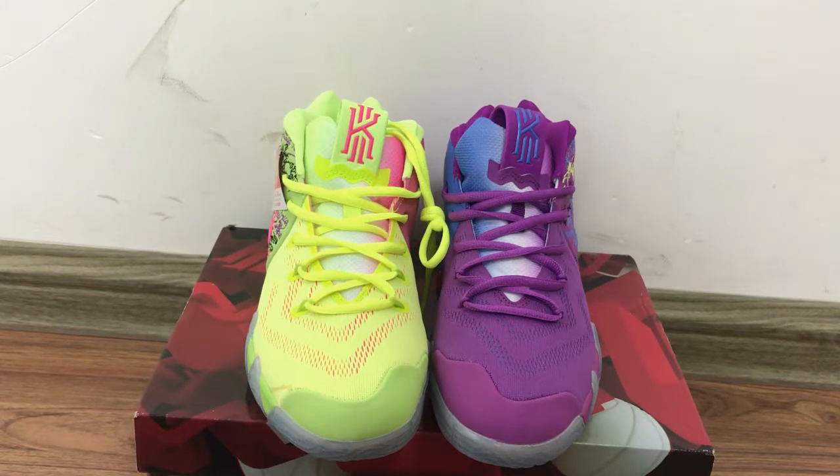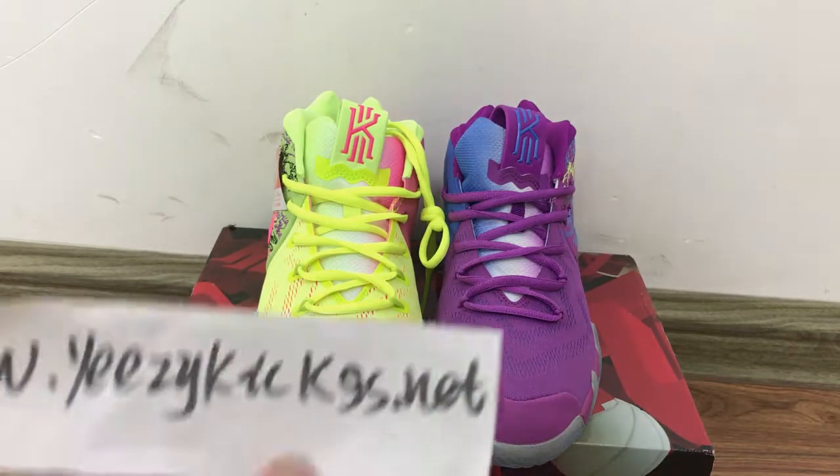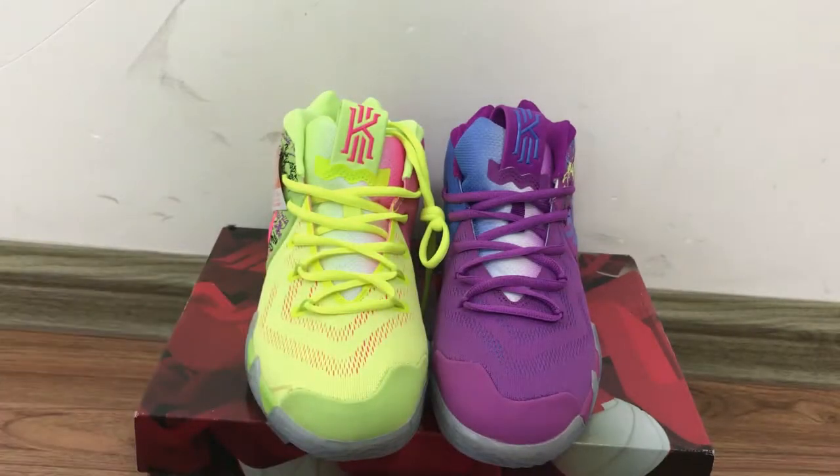We have all sizes in stock and ready to ship out. If you like it, you can order directly from my website easykicks.net. If you want wholesale pricing, you can also contact me — I will give you the best price. Thank you for watching and see you next time!